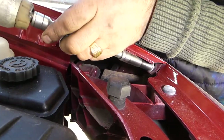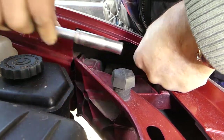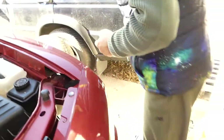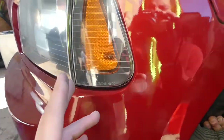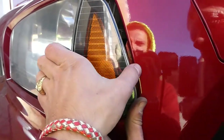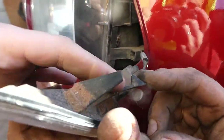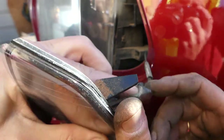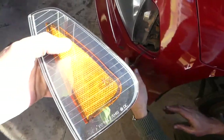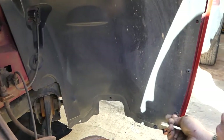Going toward the front, there is another bolt. Now we need to pull the turn signal out — you can do that from under the engine bay. Push it this way and pull it out, and disconnect the wire. We need to do the same procedure on the other side.